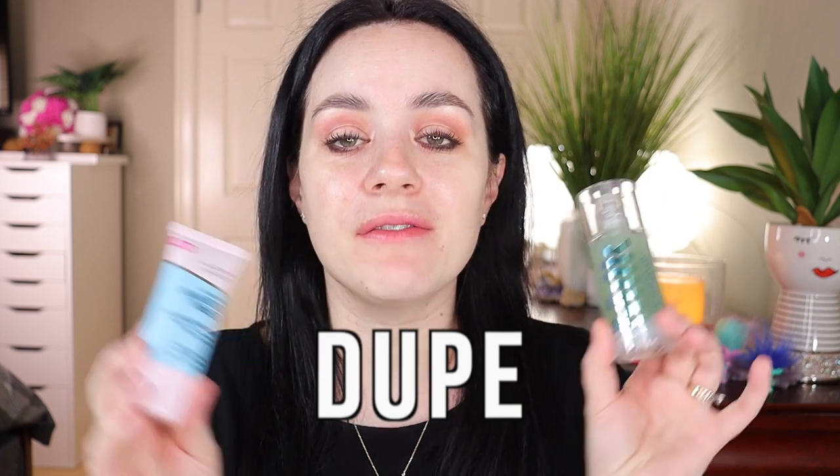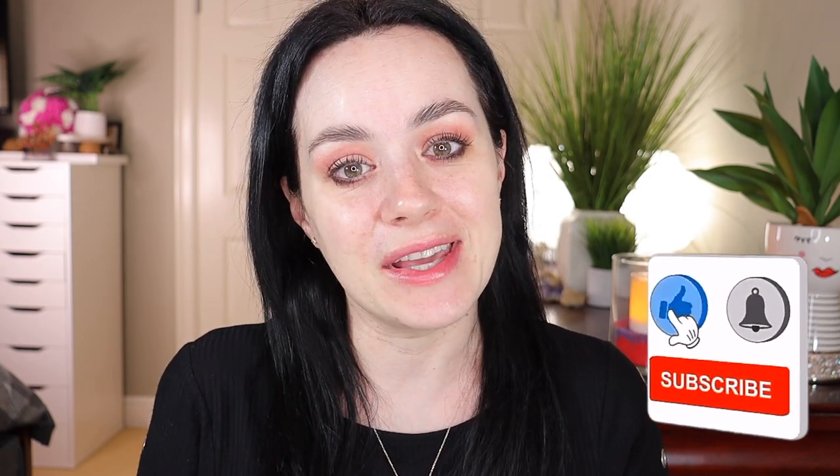Hello everyone, welcome back to my channel. Hope everyone is doing well. In today's video I will be doing the battle of the primers. I'm gonna be talking about and using the Milk Hydro Grip primer on one side — this is the high end — and the Hard Candy Sheer Envy Hydrating Primer on the other side. This is the drugstore version and it's supposed to be a dupe for the Milk. I have dry skin so I want to see how it goes on my face with my favorite products on top. If you're new to my channel, please consider subscribing and give this video a big thumbs up.